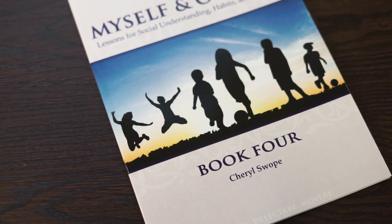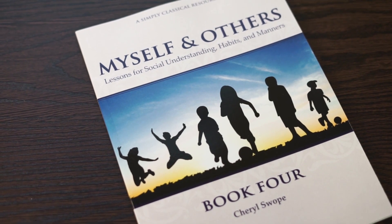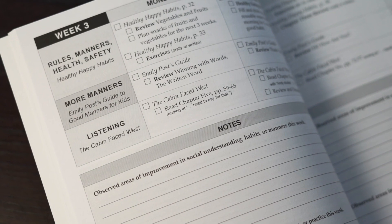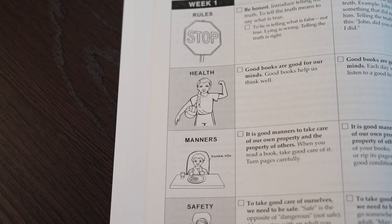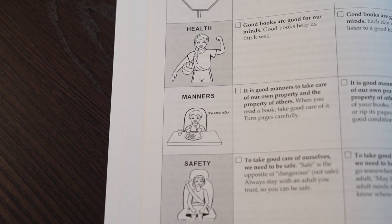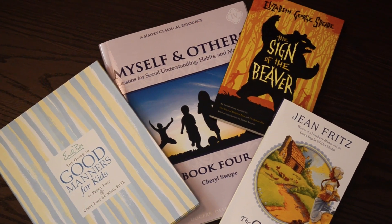Myself and Others book four concludes our series on social understanding, habits, and manners. In book four, the student learns how to be more reflective about his own actions. He reads stories of heroic children and learns to be of good courage. We provide space in the lesson planners to record observations of maturity in his self-control, manners, respectfulness, or thoughtfulness. All of these will help you throughout your teaching, as you have a reference point to come back to when the student is being helpful and when he needs some correction. The literature again reinforces what you have taught in your 14-week lessons.